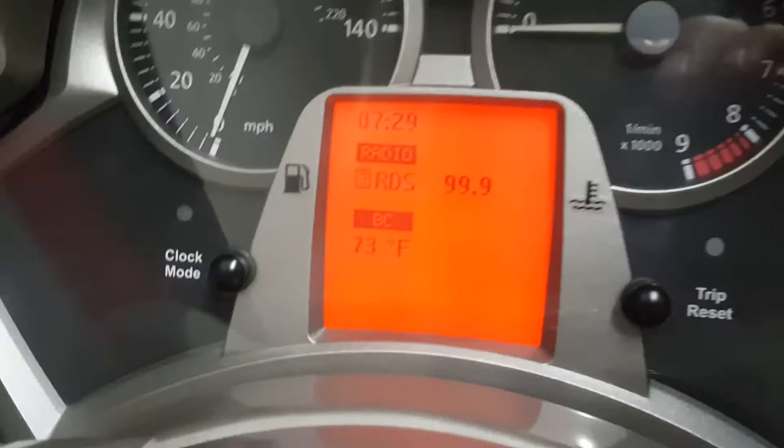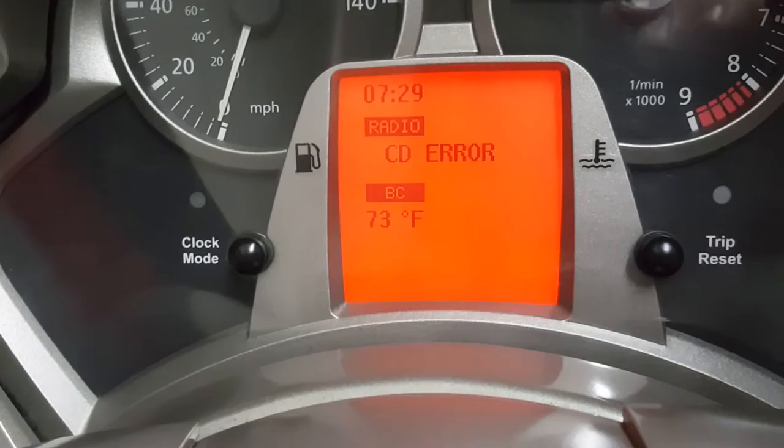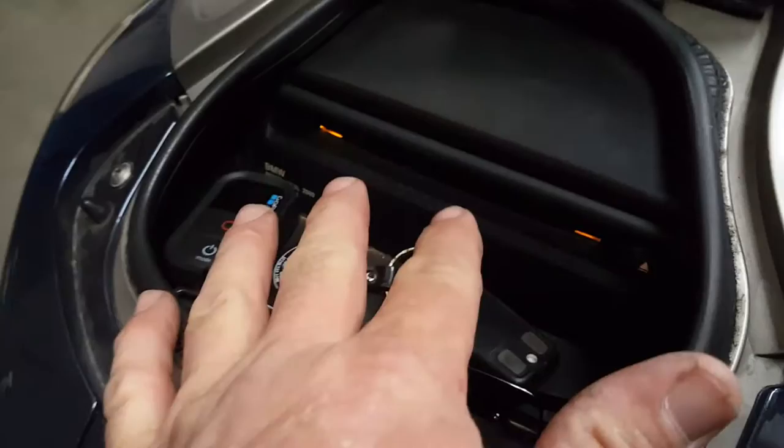But if you have to turn the bike off to refuel, go eat, or whatever — if you pull your CD out or just turn the bike off — it'll go back to CD error state. Let me show you what I'm talking about. Right now we're looking at the dashboard and it's on my radio station 99.9. If I hit my CD button to ask my CD player to come on, it gives me CD error.